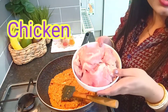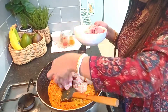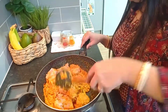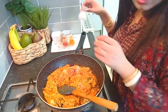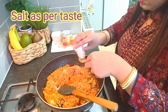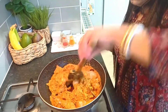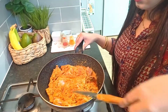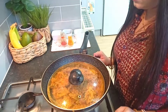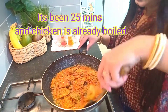400g chicken is being added. The chicken has already been boiled.